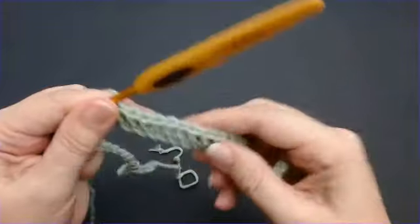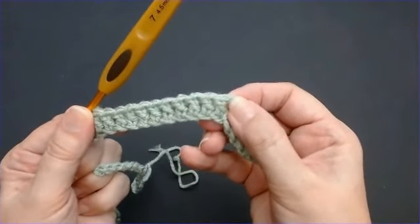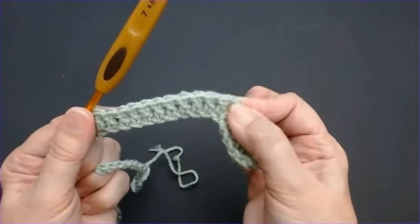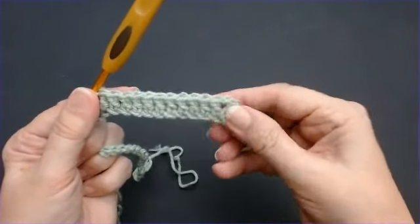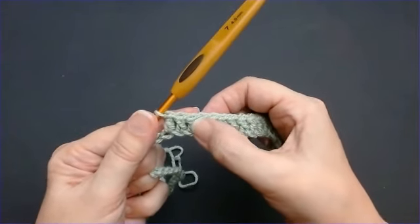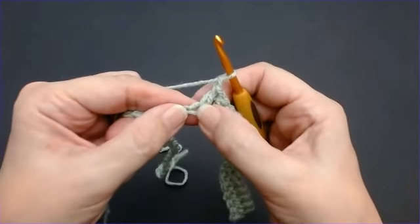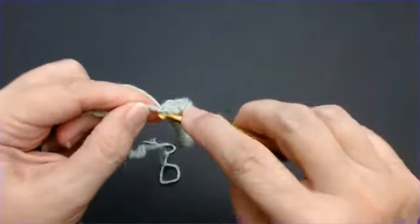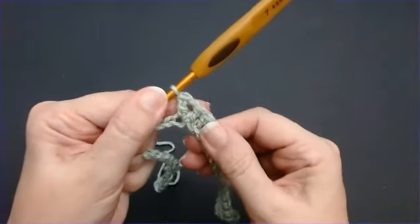You can put stitch markers in these corners, or a bright coloured piece of yarn — especially if you're a beginner. So we've got 11 along. Chain 1 and go into the same stitch again. We're going to do another corner — 1 into that same stitch. And that's your next corner made.